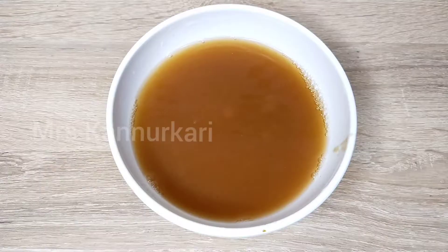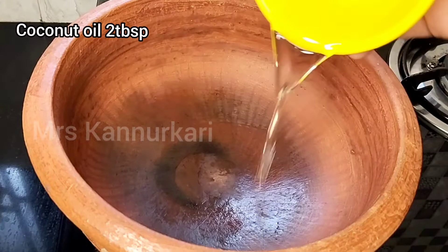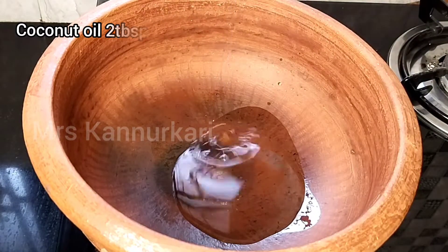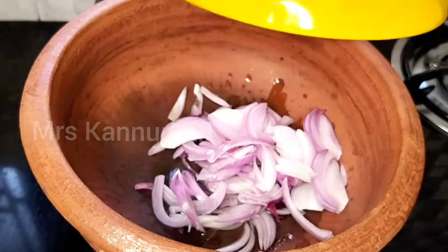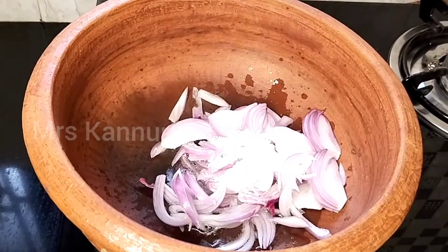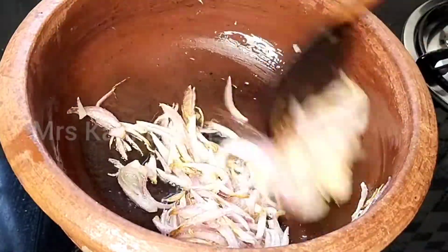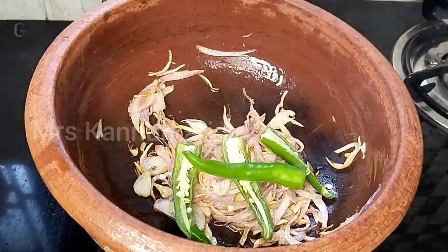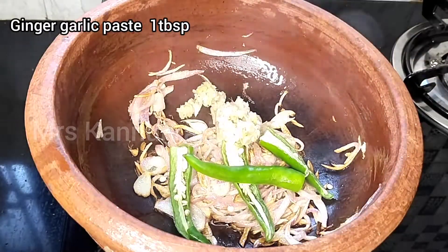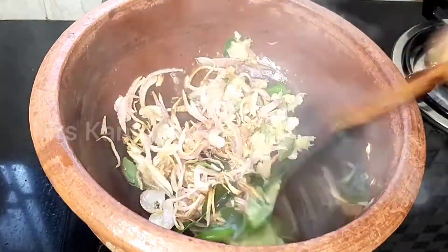Put a pan on the stove. I will cut the pieces into medium size — half-sized pieces. One tablespoon of the spice mix with the half-sized pieces.